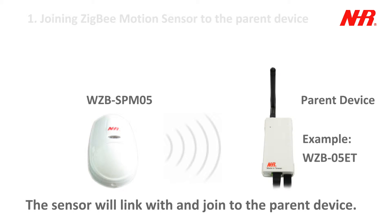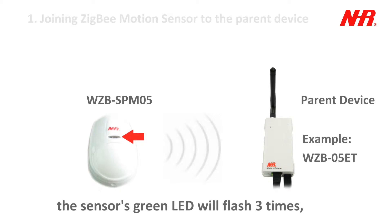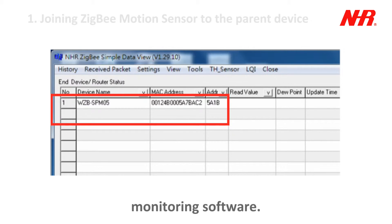The sensor will link with and join to the parent device. When the sensor has joined, the sensor's green LED will flash 3 times, and the sensor will be added to the monitoring software.